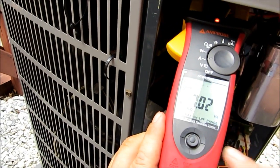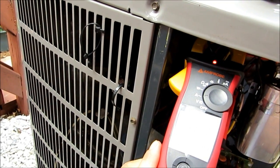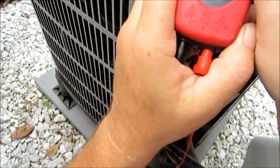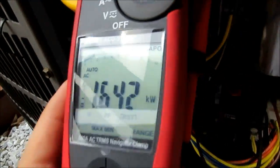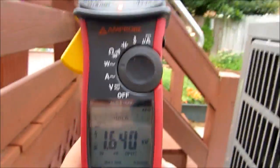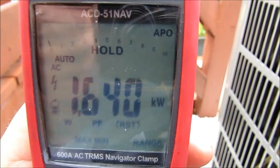Alright guys, we're reading 7.1, 7.2 — somewhere in that range. Now like I was saying, volts times amps — you can do that with your calculator — volts times amps is going to give us our wattage. So let's pull it on over here to watts and see what we got. We're running at 1.64, 1.62 kilowatts. Let me go ahead and hit the hold button. We're running at 1.640 kilowatts — so that tells us we're running at 1,640 watts on this unit at this particular time.